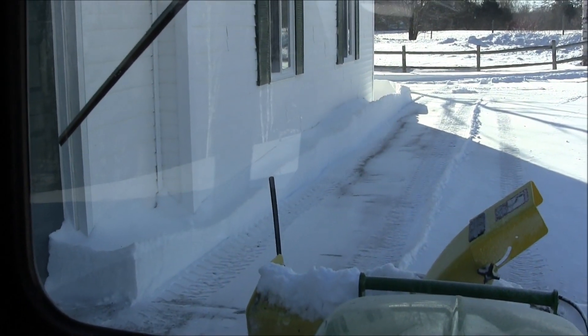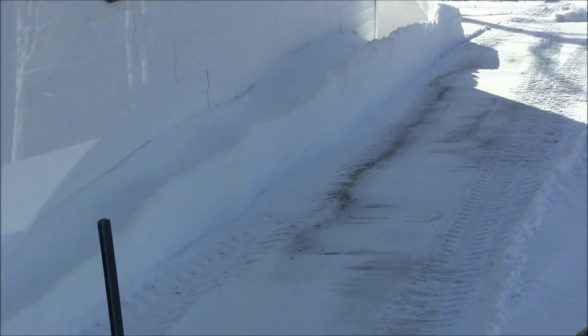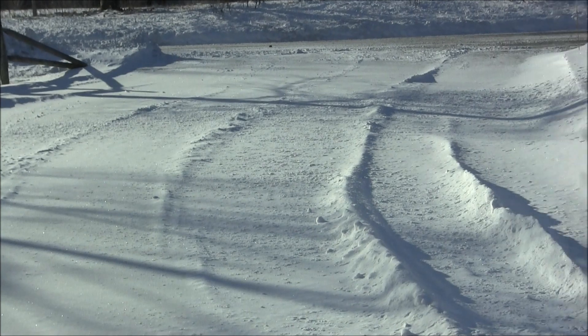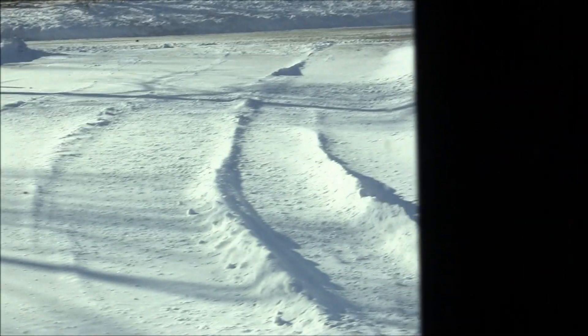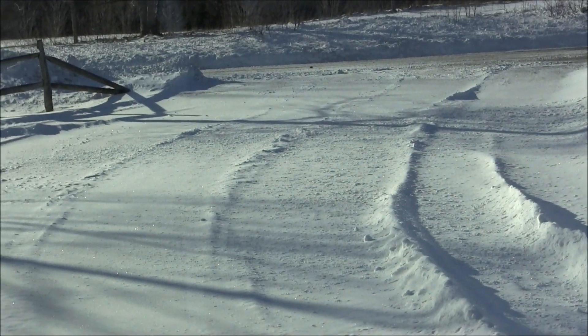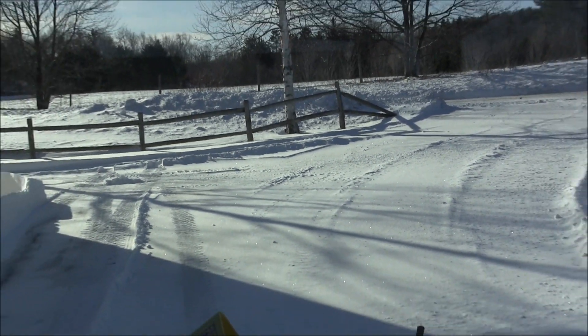That was a pretty good pass there — you can see what I went through. You can see a little clear across the yard and up on this bank. A little bit across the driveway that I'll have to clean out a bit more. Alright, there's my walk around — completely done.